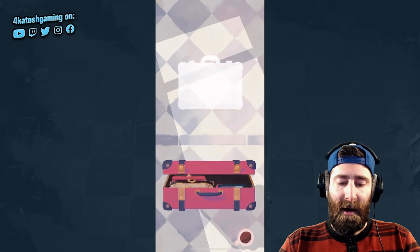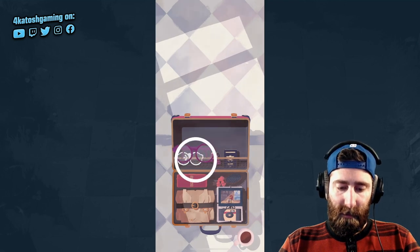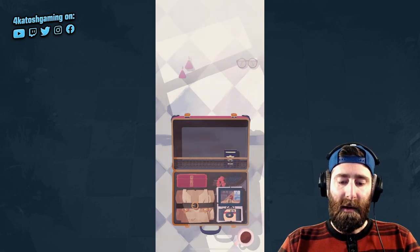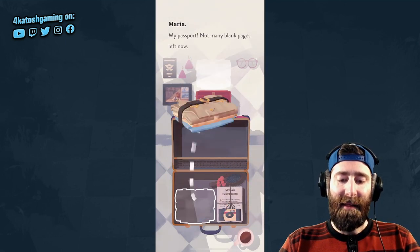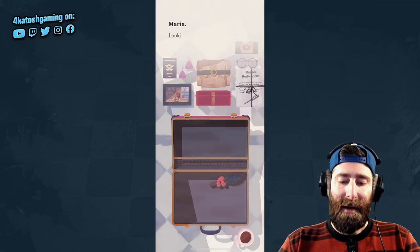Now we need to figure out how to open our suitcase — we need to unlatch both sides and then we can open it up and simply unpack. You click and hold to grab each item and then drag them out. I'm skipping through this pretty quickly as I don't want to give away too much of the story, which is quite cool and is a big part of this game.